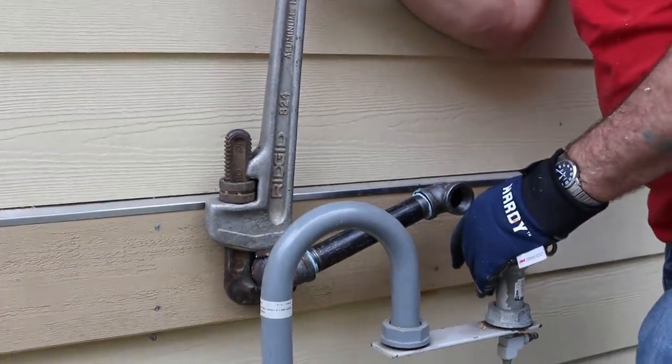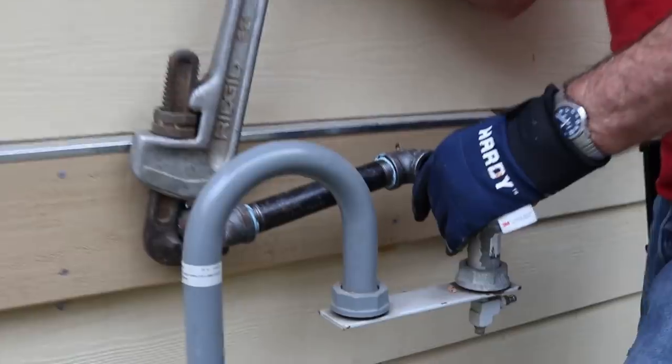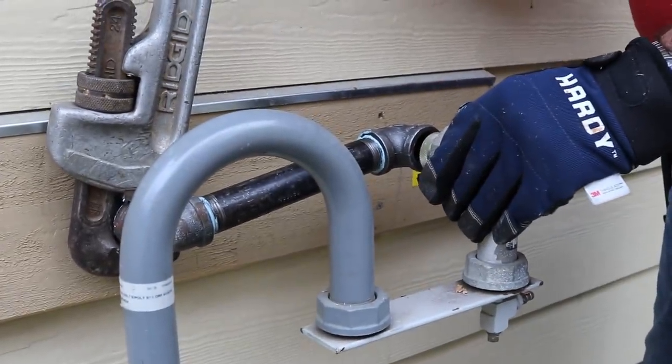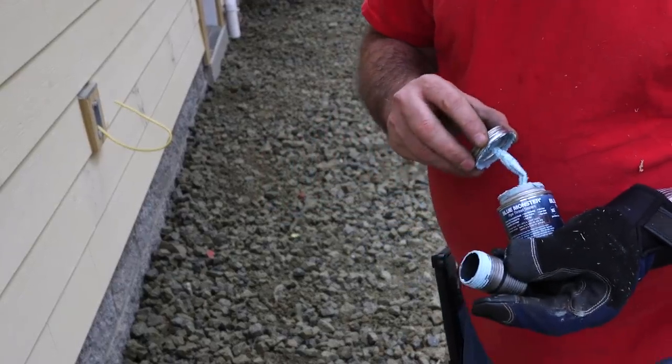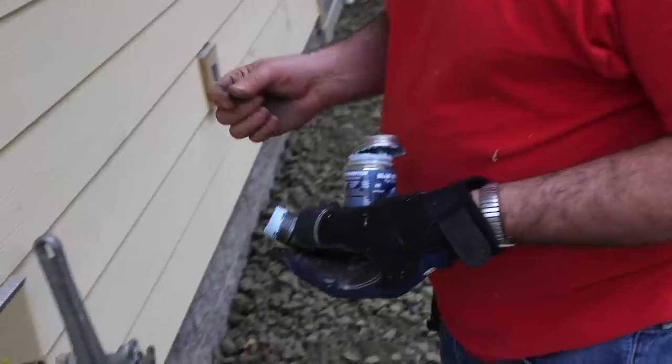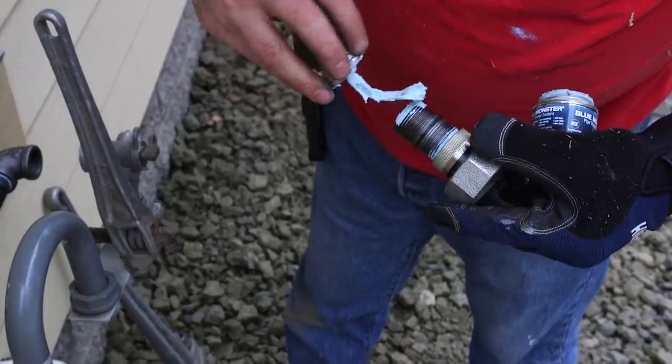Phil has an electric pipe cutting and threading machine — it sits on three legs and it's got a real torquey electric motor — but our supply house is close by so it's cheaper to let them make the cuts and cut the threads.